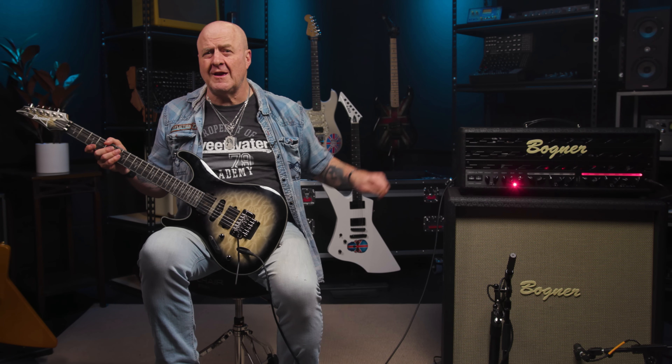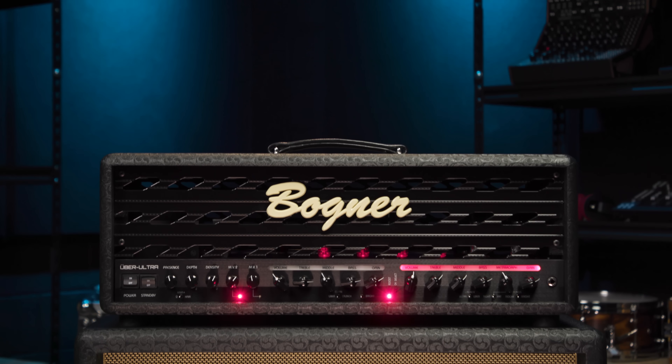Greetings, Nick with Sweetwater here, and in today's video we're going to be taking a quick look at the sonically brutal yet beautiful sounding tube-driven beast on my left right here, the Bogner Uberschall Ultra Head.